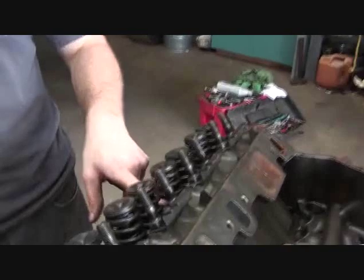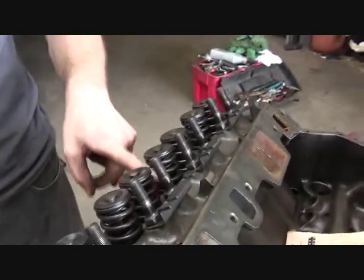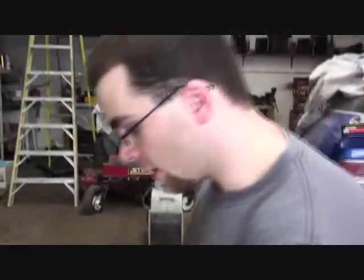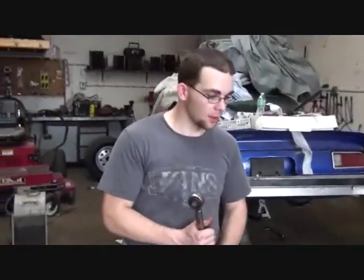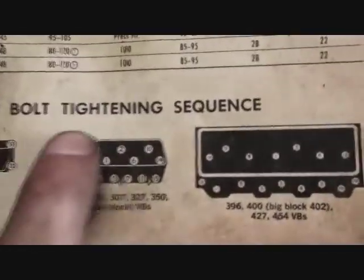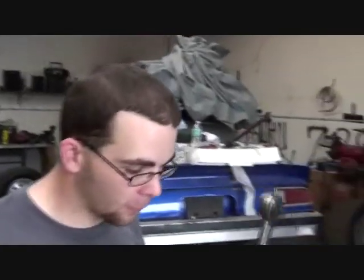I just snugged these bolts down — it's really important to only go wrist tight; you don't want to torque them down yet. This is a torque wrench, and I'm going to use it to torque the head down evenly. This is a small block 350 and there's a pattern in which you tighten the bolts. I'm going to torque it down in three stages: starting at 25 foot-pounds, then 45, then the final torque of 65. It's very important to bring this head down evenly, which is why I'm doing it in three stages.